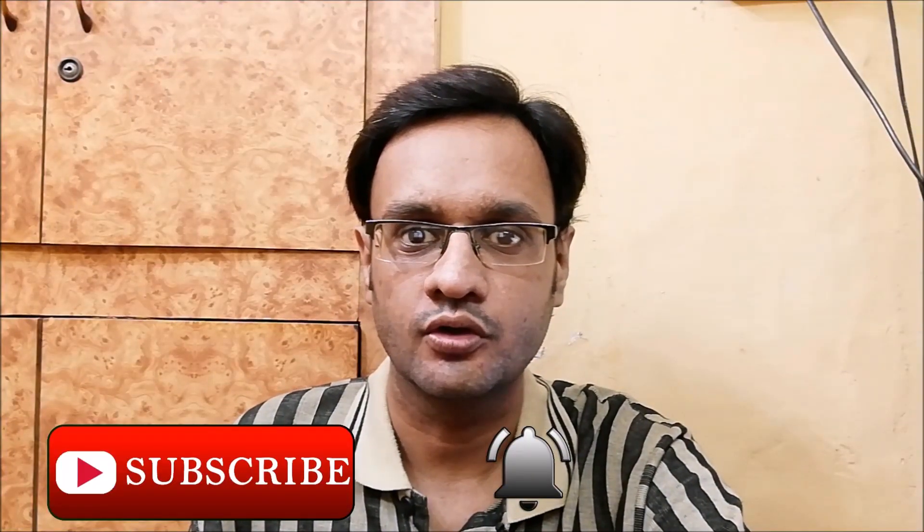Hey guys, this is Astro Shinval and today I'm gonna unbox and review this Bode Basshead's 900 headphones. Before starting, if you are here for the first time, subscribe and hit the bell icon so you will be notified when a new video is uploaded. Let's start.